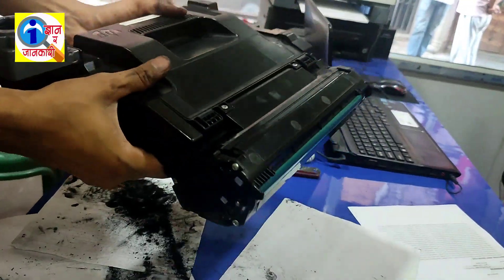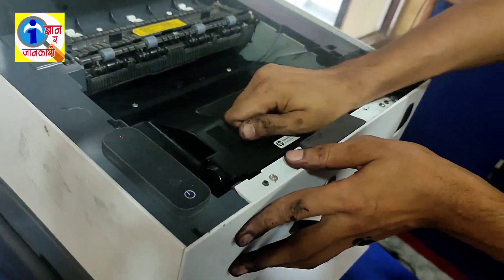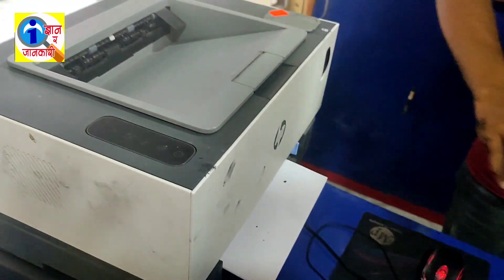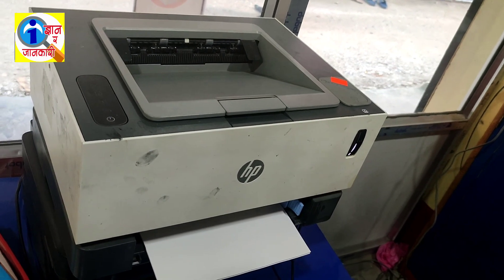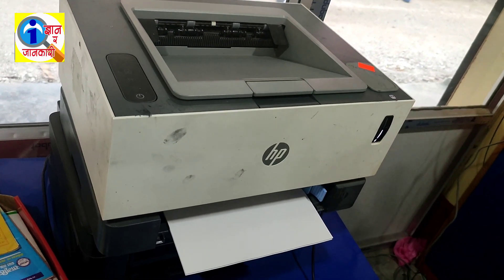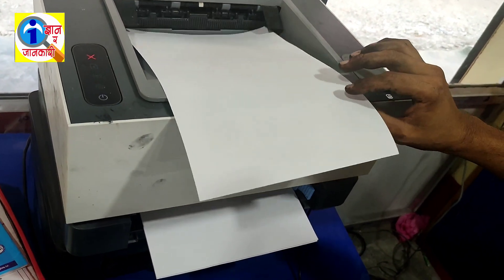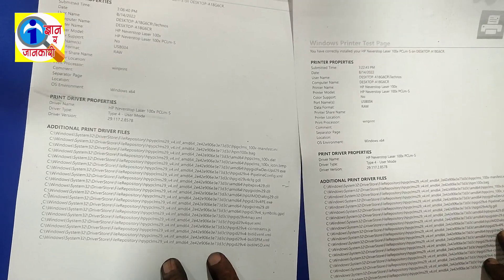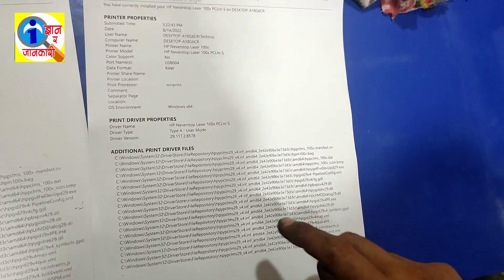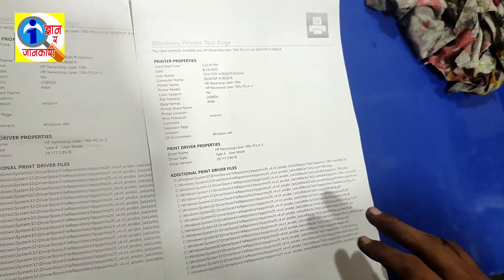It's all right — now it's time to check. I'm giving the adjustment. Look at the difference: this is before we cleaned the blade, and this is after we cleaned the blade. By this way you can make the print darker and make the print clear. Thanks for watching — please subscribe. Bye!